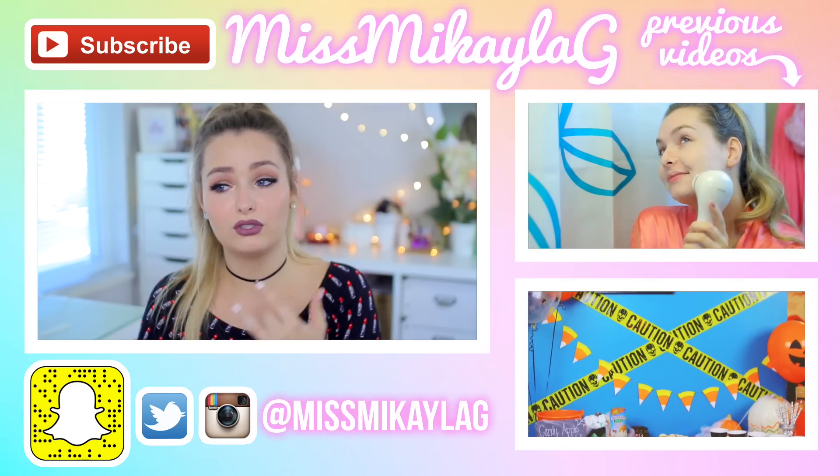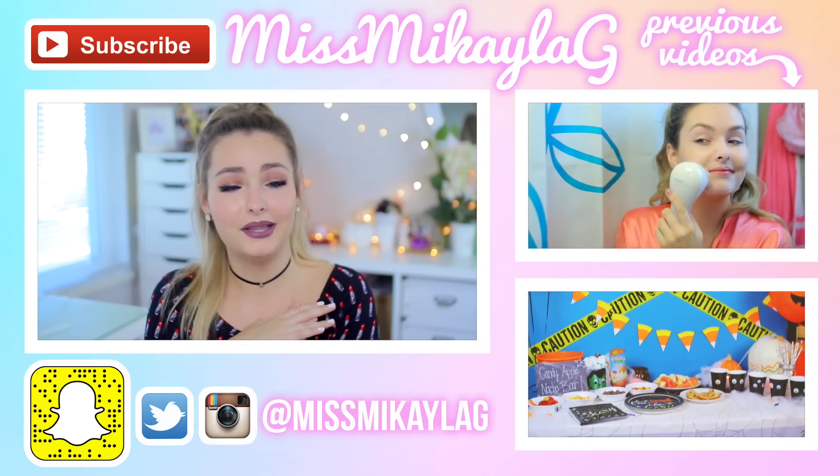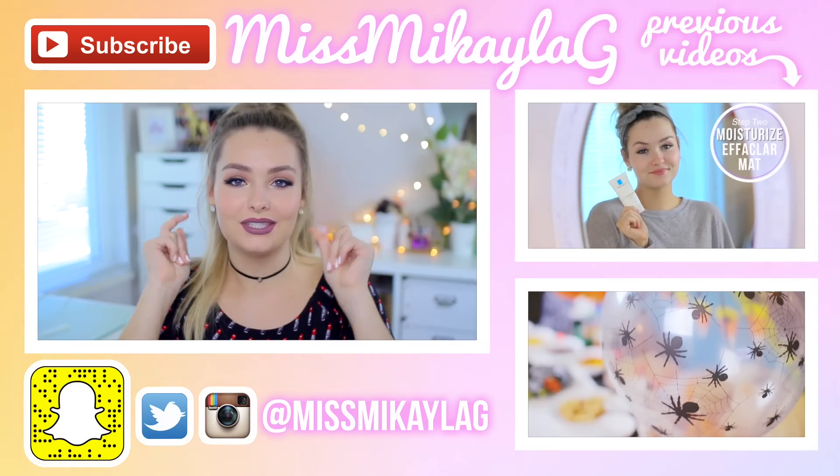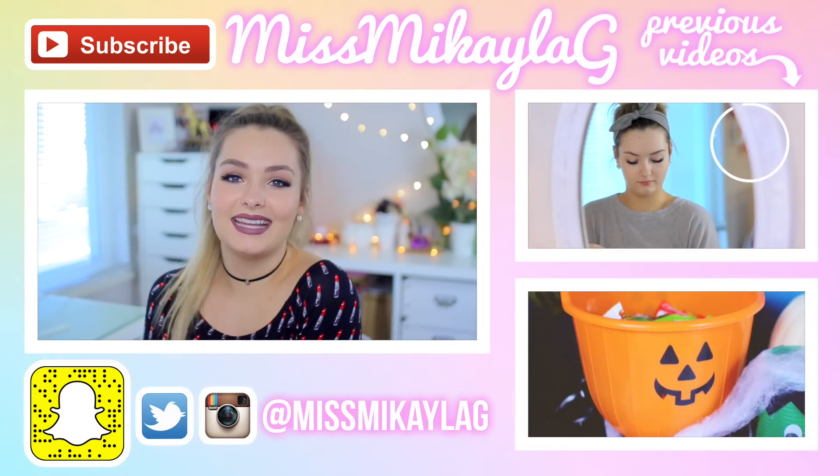Let me know in a comment down below which costume you like the best. My personal favorite was the Dunkin' Donuts because it's a really comfortable costume and I just had a lot of fun filming that part. I hope you guys enjoyed the video — give it a thumbs up so more people can find it. Don't forget to check out all my links below, social media, my Halloween playlist, and last week's Halloween video. Subscribe before you leave and I will see you in my next video. Have a great day guys, bye!